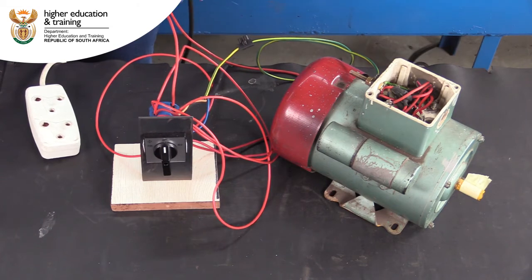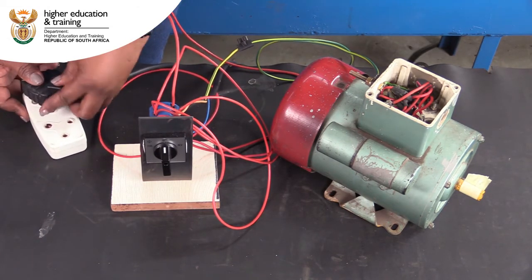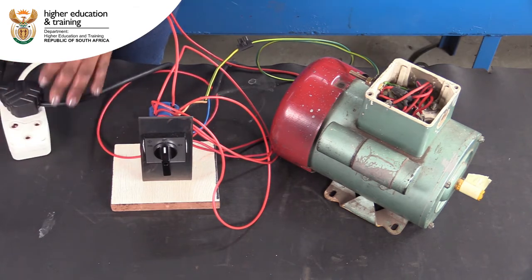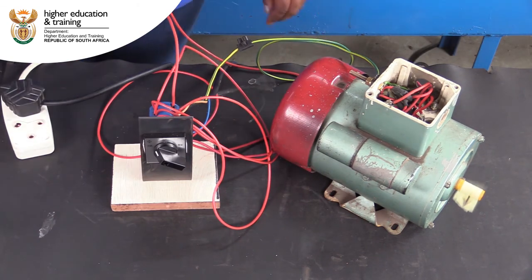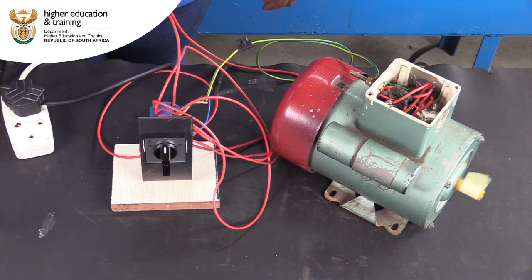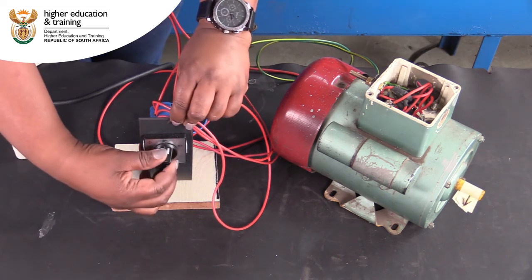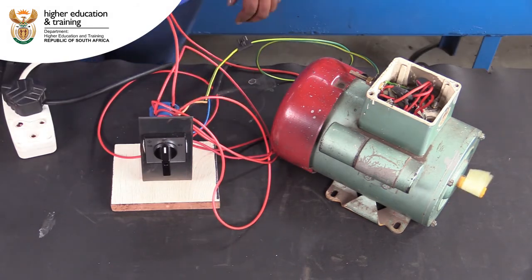Now it is time for a power-on test. With the rotary switch in the off position, connect the motor to the power supply. Let's test in the forward direction. We can see the motor rotates in a clockwise direction. Now let's test in the reverse direction. This time, the motor rotates in an anti-clockwise direction.